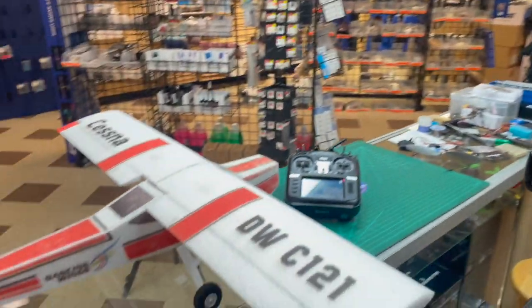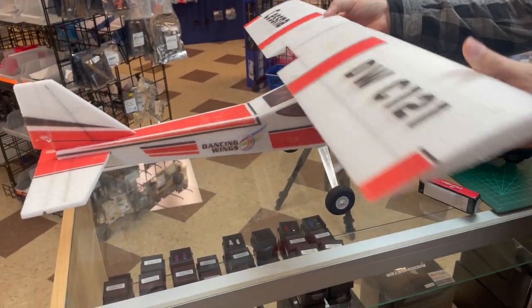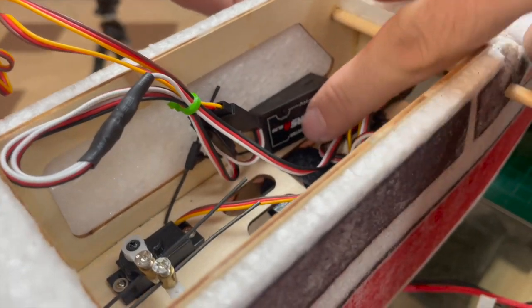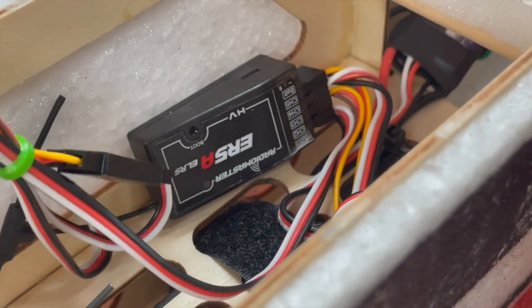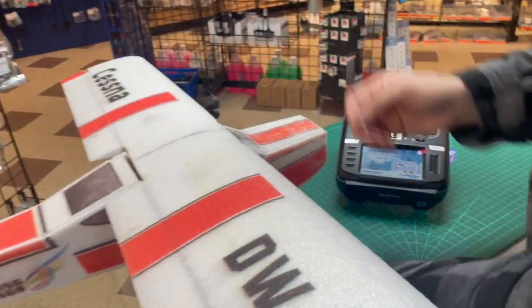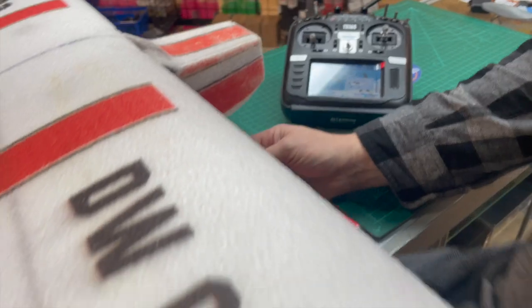Just to show you setup in a plane, we have a DW Cessna here. You can see the receiver right here on the side of the firewall or the fuselage — just put it in there. The standard channels are plugged in, everything is there. You've got a wire harness for ailerons, so just plug it in and now that it's been found, we're plugged in.